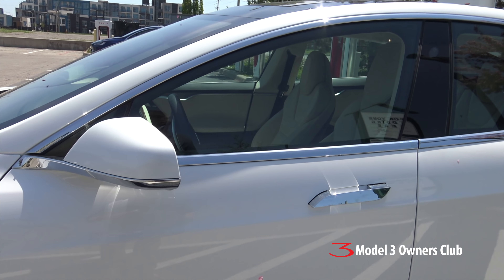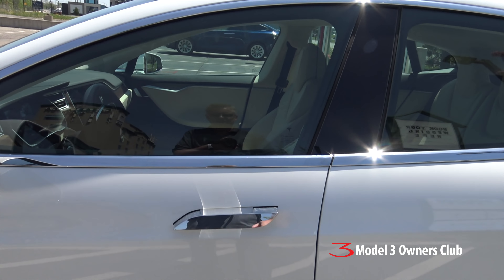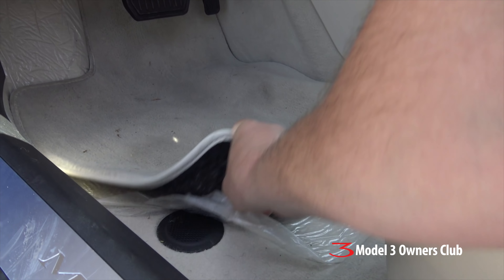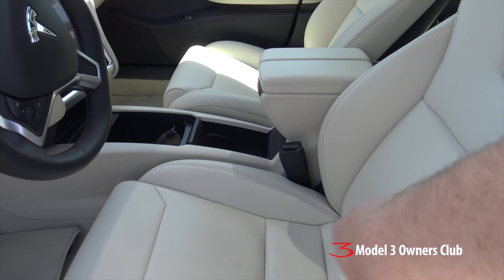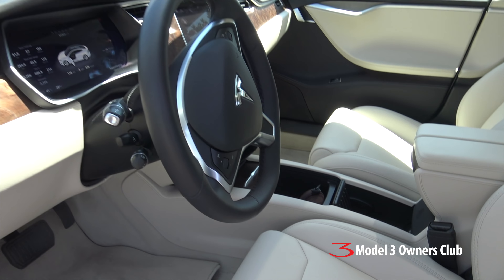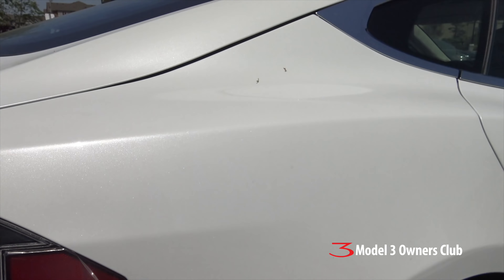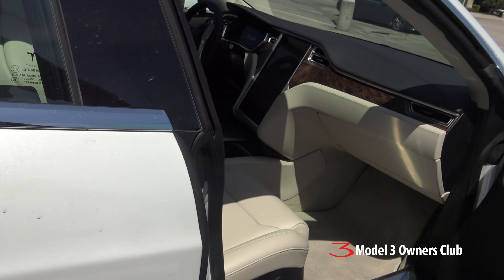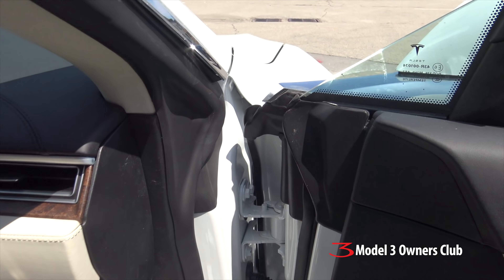It's a brand new car — it's a 100D with about 3,000 kilometers on it. In fact it's so new that they still have the plastic underneath the carpets. This does have the new cream interior — I'll talk about that in a second. More evidence it's a brand new car: I've still got the sticker here on the back tail light. There are a couple of things about this car that are not the best, and I'm going to report those back to Tesla when I do get it in.